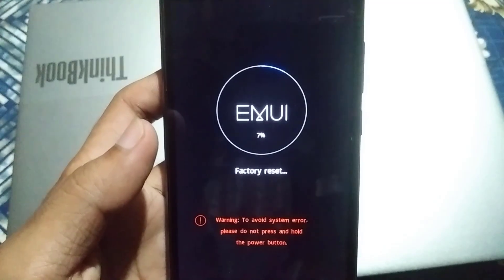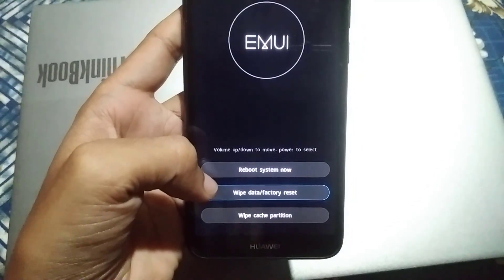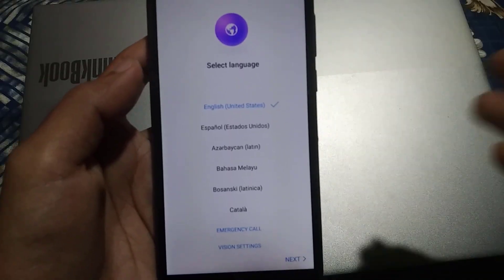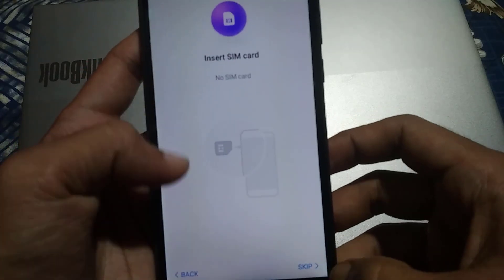As you can see, the phone has started resetting and wiping all data. After the reset is complete, click on the first option: Reboot System Now. Wait until the device turns on — it will take a few minutes, so don't worry. As you can see, the phone is now reset completely.